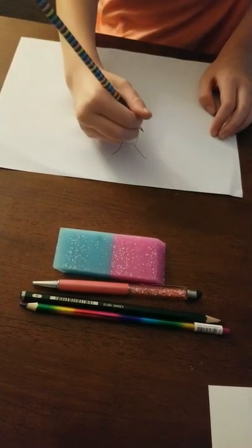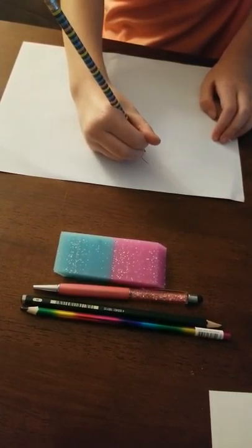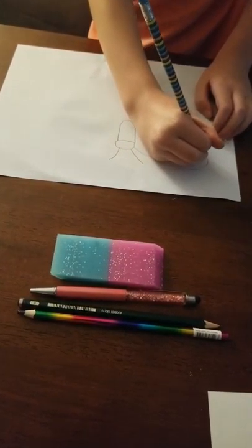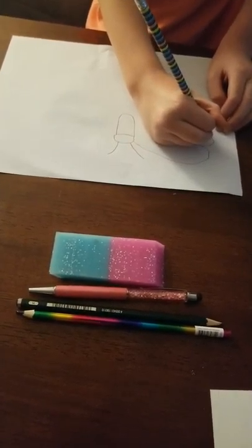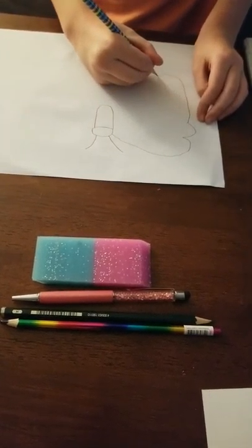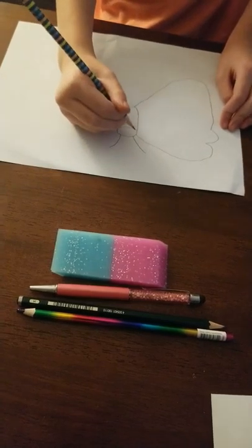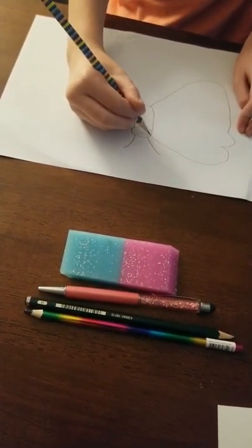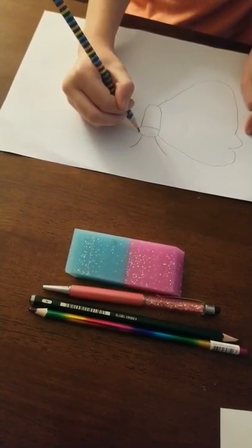Now let's draw the wings. The wings might come in over here. If you make mistakes, then that's okay — you can always use a brand new piece of paper. And if you're having trouble leveling it, you can draw a line over to the other side.